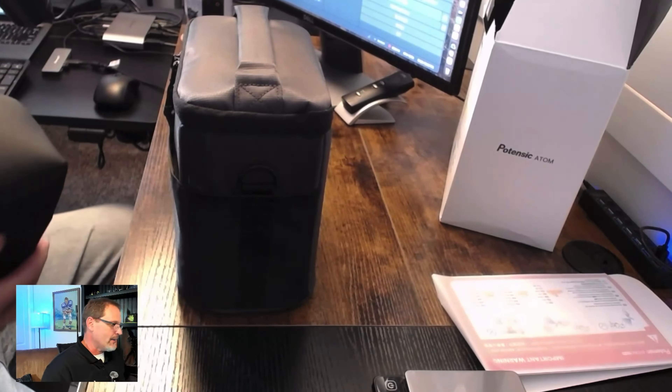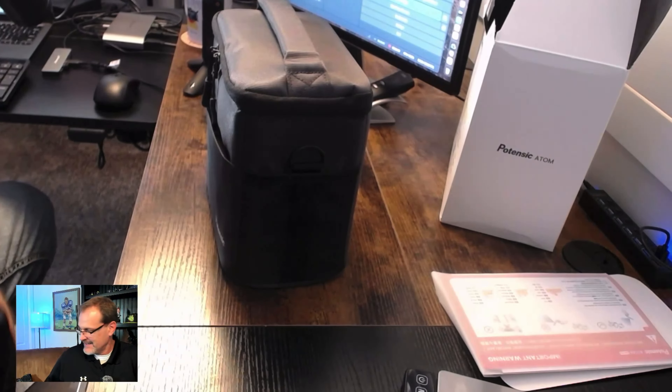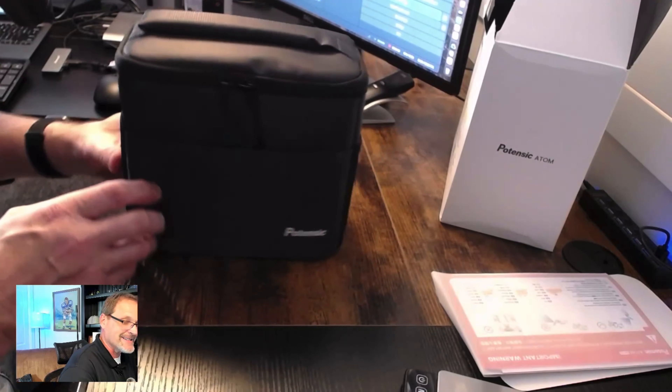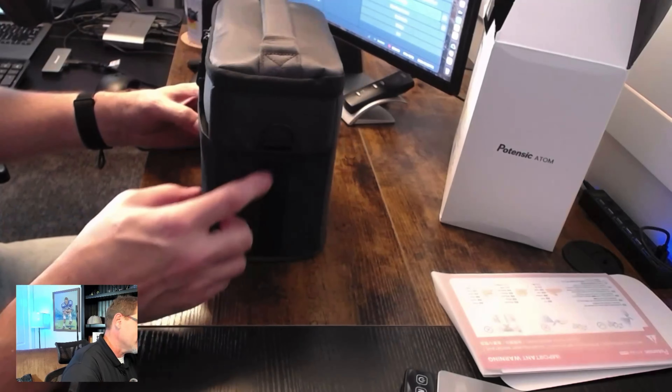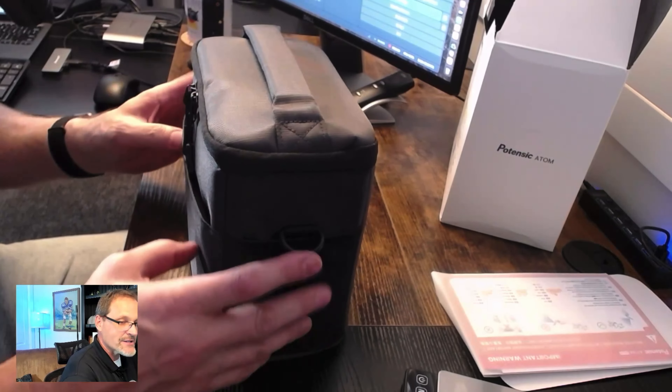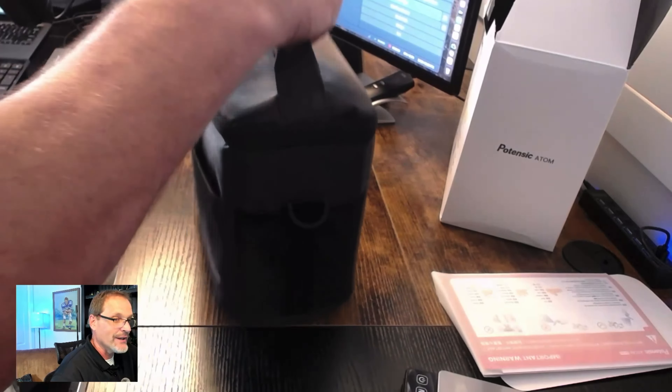Of course you guys know what that other case is — but we're not going to put this up against the master, we can't embarrass it. The DJI Mini 4 Pro is amazing. So here is the Potensic box. What these guys did that the Mini 4 didn't: you see that right here — they have a strap, but it's not on the case. And I do like that it has a carry handle. That is a really good sign. I also like that front zipper pouch.